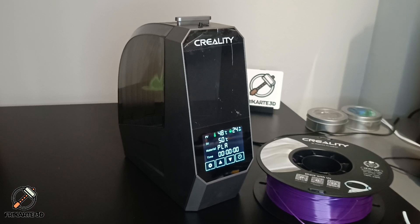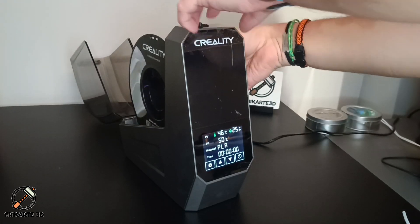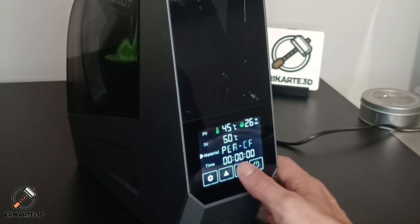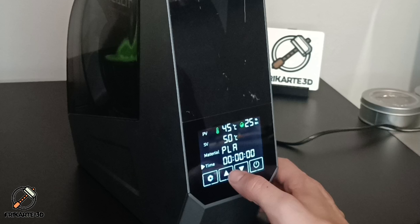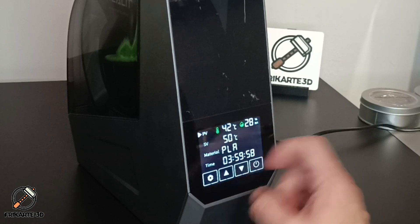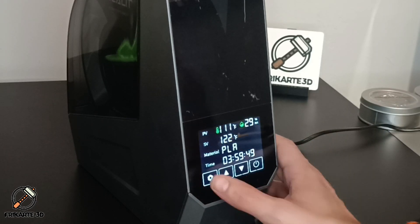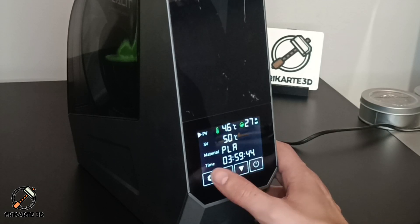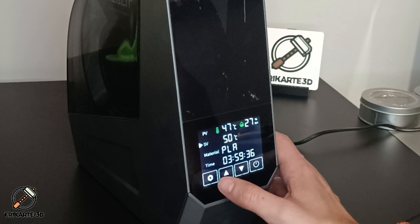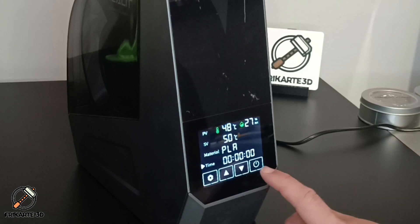Setting up the filament dryer is very simple. You only need to open the lid, put the spool inside, and close the lid. Then select your material and the time — one hour, two hours, three hours, and so on. If you want to see the temperature in Fahrenheit, go to the first setting and modify it with the arrows. You can also manually change the target temperature. To turn it off, go down until the temperature reaches zero and press the switch-off button.